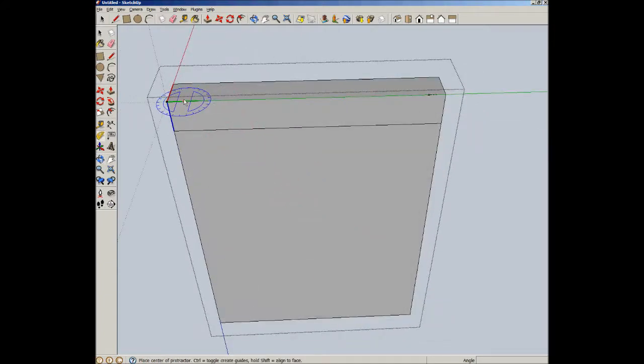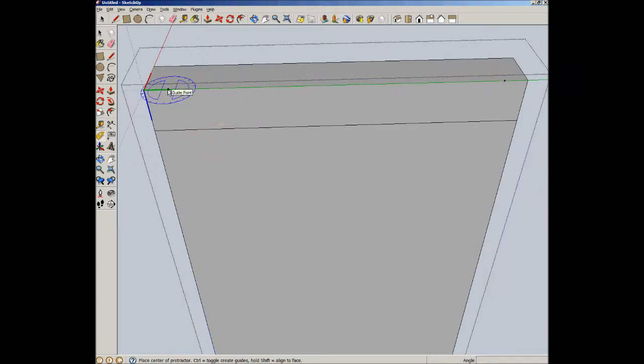Now we're going to need some angled guides. We've added one guide point and two guide points, and now we want some angled guidelines, so we're going to use the protractor tool — this is not the rotate tool, this is the protractor tool, it creates guide points. I'm going to click on the guide point, move down parallel to the axis right to the edge — you'll notice it's blue, meaning it aligns to the axis. Then I'm going to tilt it inward and type the angle: 14 degrees.